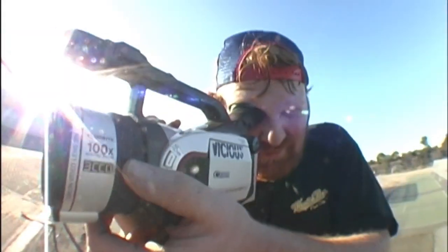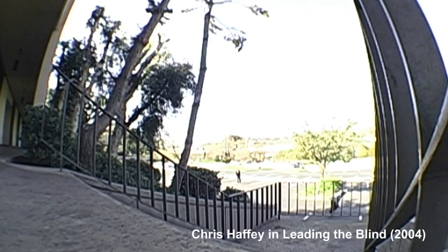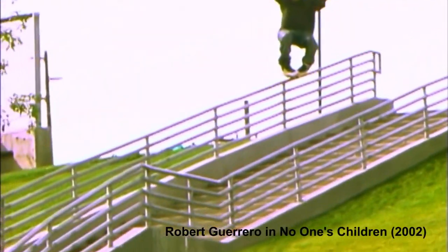Hello everyone. My name is Jan Welch. I run BigBullBlading.com. Today I'm here to discuss how to capture MiniDV footage onto a MacBook Pro using Thunderbolt 3 ports. I spent many years filming inline skating videos and filmed a lot of tapes on MiniDV going back to the 90s.